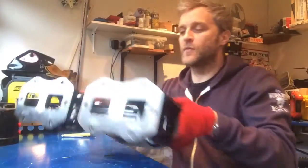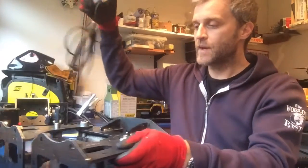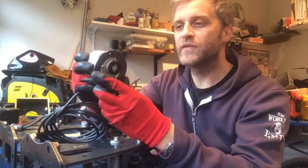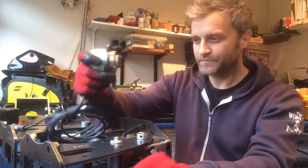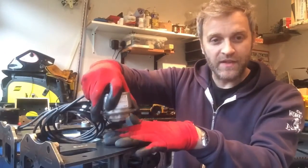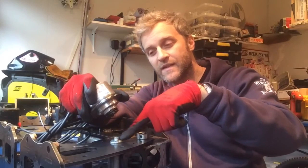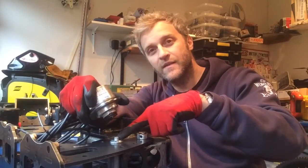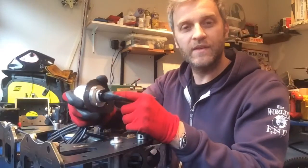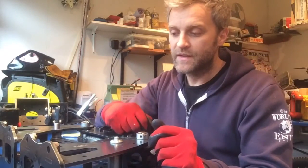I'm going to add these encoders to all of the axes, starting with the gripper to detect open and close position. There are a couple of places it could be mounted, but I'm going for around here. I've got a laser-cut steel plate ready which takes the encoder, and I have to make a couple of standoffs to mount off the main plate. The other end of the bellows coupling will come down onto the back end of this pin - I've bored the pin out and tapped it to M6, then I'm going to glue in an M6 cap head which has a 10mm head, so it fits the bellows coupling perfectly.